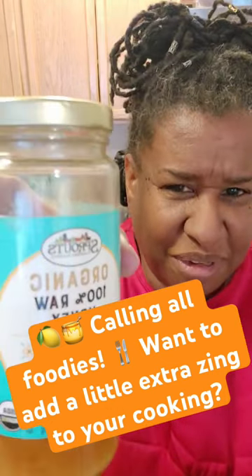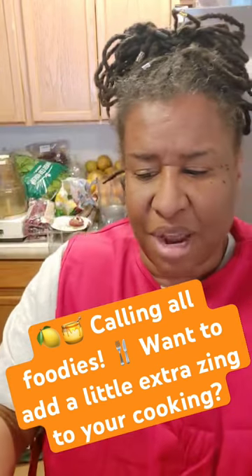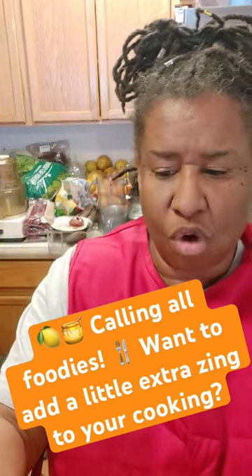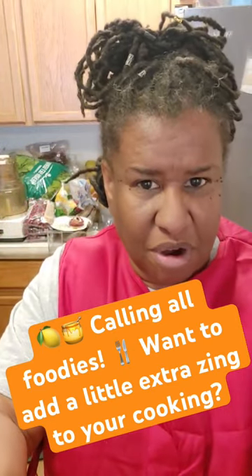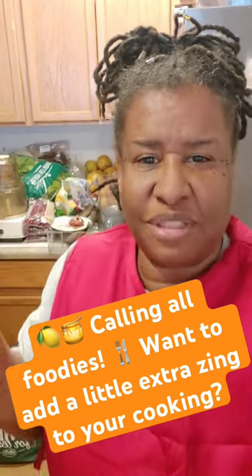What I'm using today is my organic honey from Sprouts because it's hard. If you could see at the bottom of the jar, it's hard. So I put some warm water in it, and this will also be part of the water that I put in my vinegar.